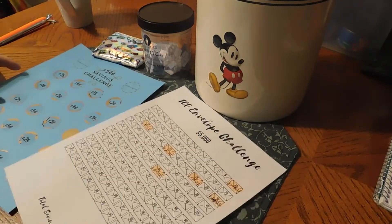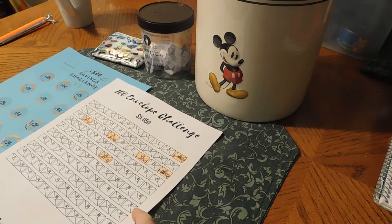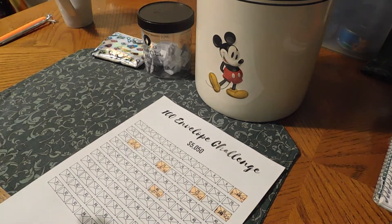Hi everyone, we are on week four of our savings challenges. My husband likes to do the scratch card so we're going to put that off to the side for right now and he'll scratch that off in a little bit. I got my Mickey canister because first thing we're going to do is get all our envelopes that we're going to need for the hundred envelope challenge.